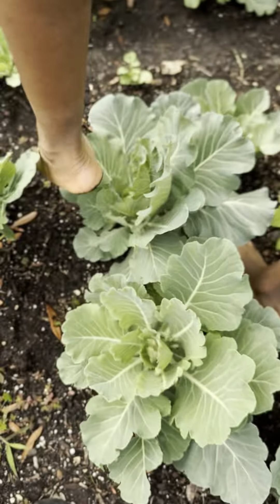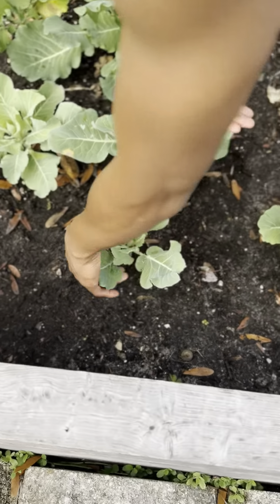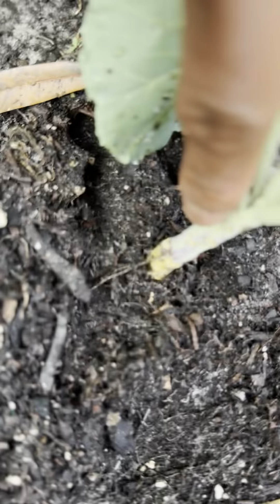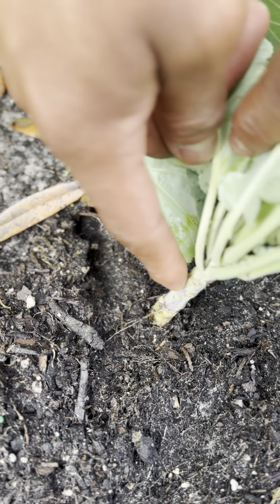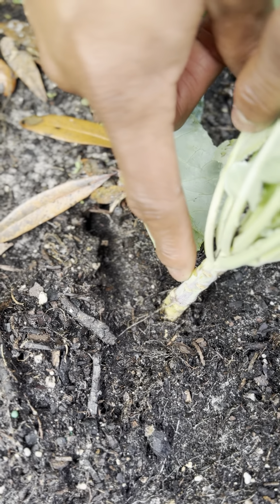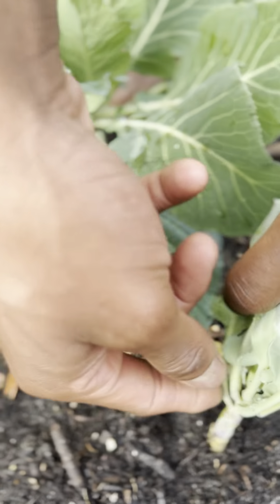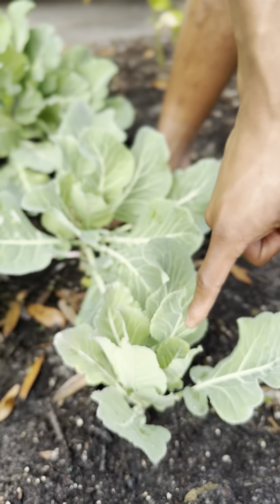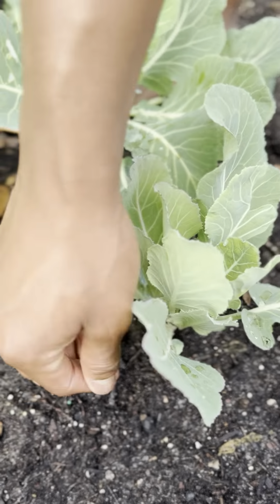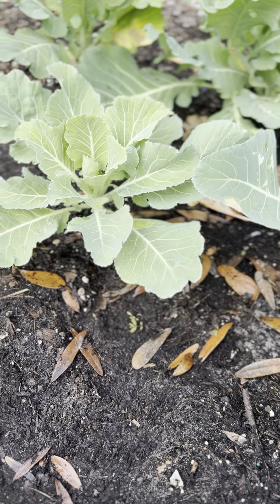Over here with the younger collard greens — when I get down low you can see ridges right here. Those ridges identify that I've pulled off pieces of this collard green and allowed it to grow taller. So when it's grown taller, that means I've already picked collard greens off this plant. The leaves on it are young, but the actual stem itself is older than your granny.